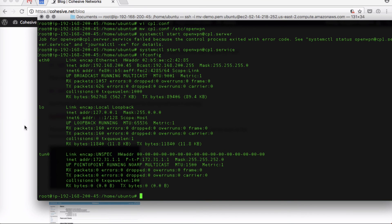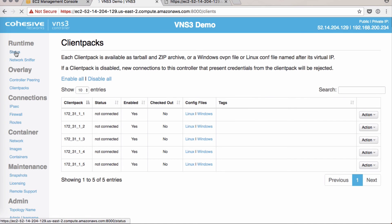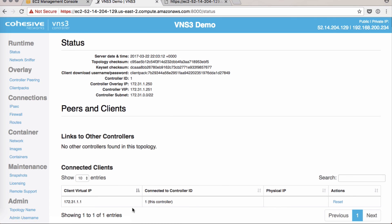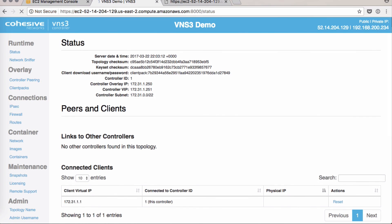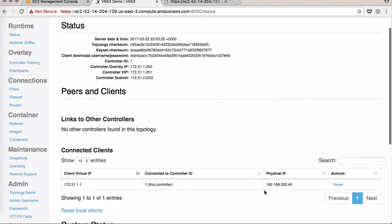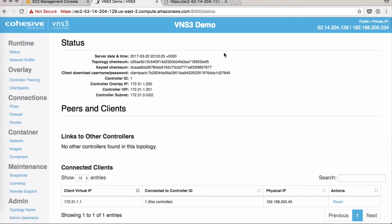There we go. Back on our VNS3 controller, clicking on the status page, I should see connected clients. Here's my client pack. After a refresh you'll see a physical IP appear and more information as it updates. We've created an overlay network independent of AWS networks.